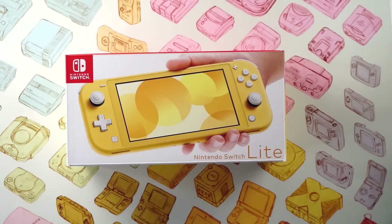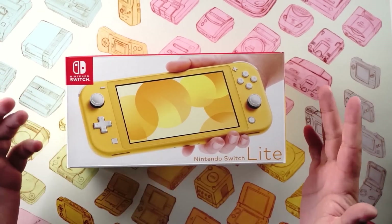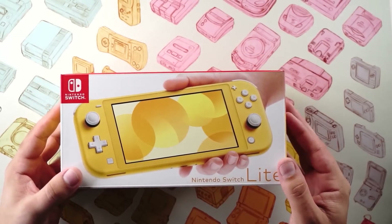All right, here we are — the moment we've all been waiting for. We've got the Nintendo Switch Lite and we're ready to unbox. Let's go ahead and start by taking a look around the box to see what they show, and then we'll open it up and check out the console. We've got the cool Switch Lite art here.